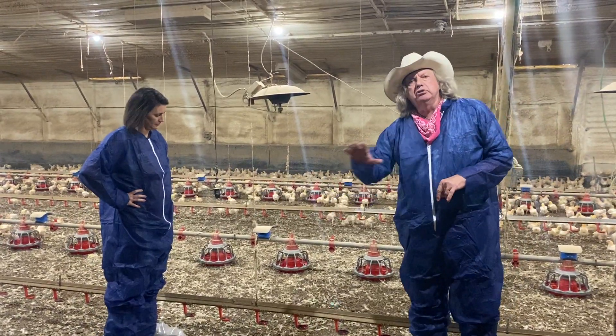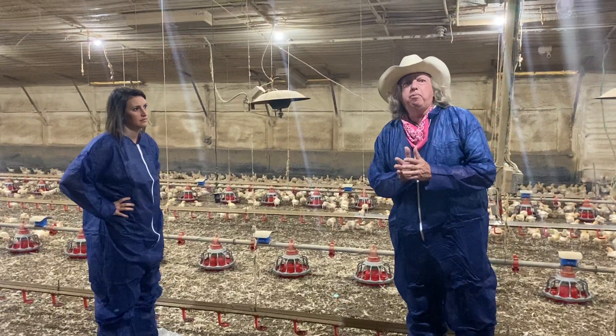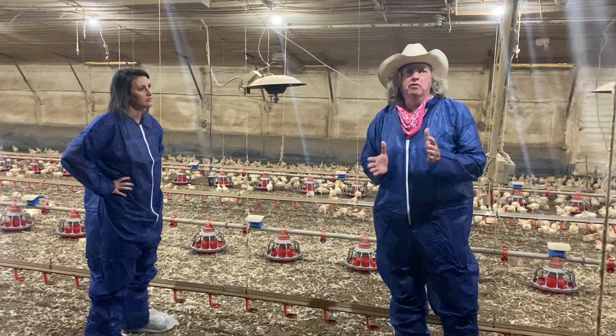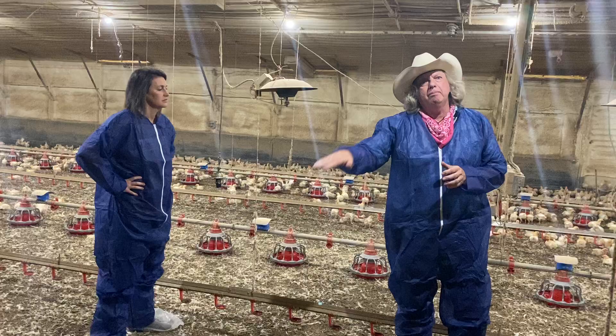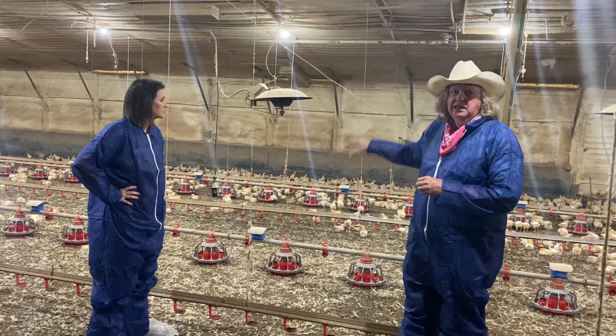You see feed lines, you see drinker lines — the chickens have everything they need inside here. That's part of the reason we moved production of commercial chickens inside, so that we can control the environment the way that we want to. We can give them access to feed, access to water, access to heat, and keep them cool.